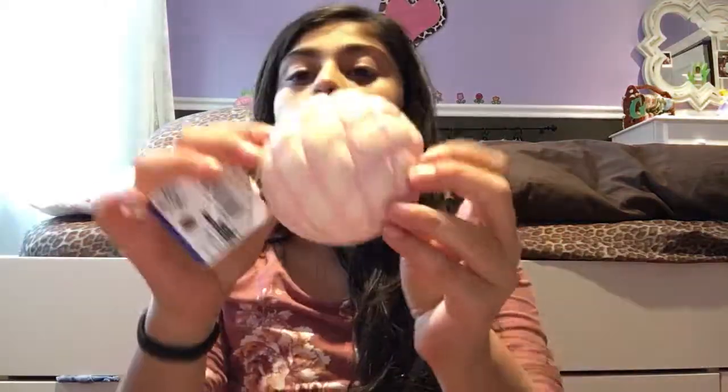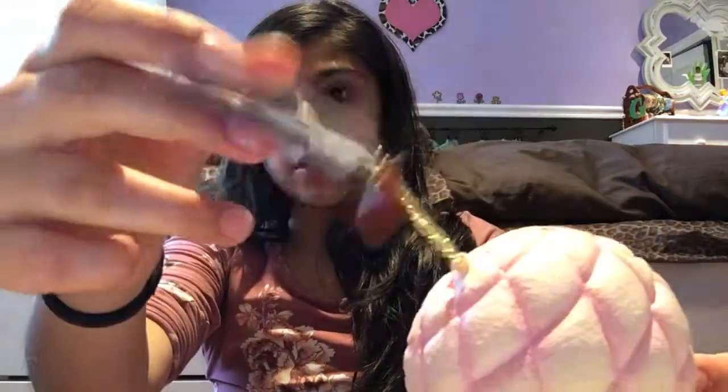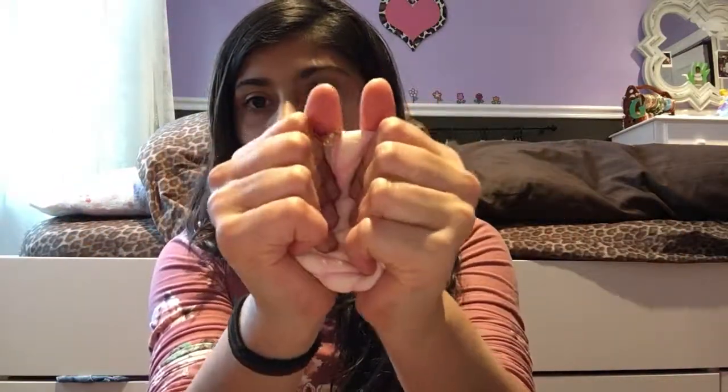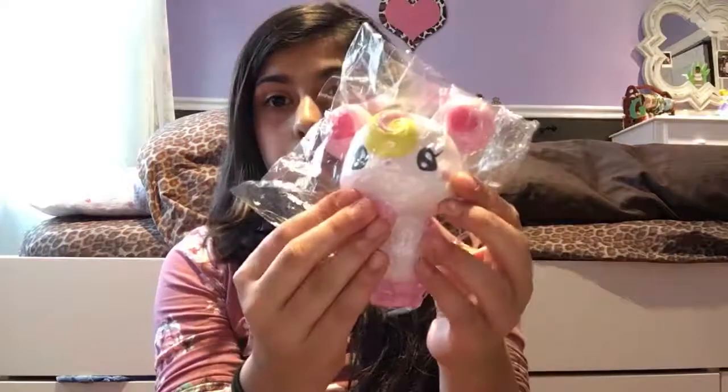For pink, I have this melon bread. I have a lot of pink squishies but I only picked two because I want this to be a quick video. And this is a lot of pop girl.